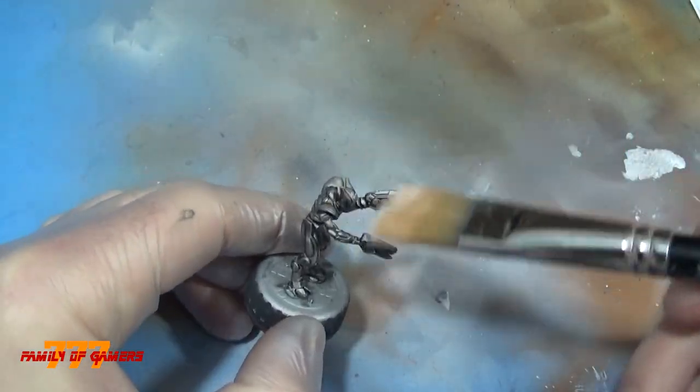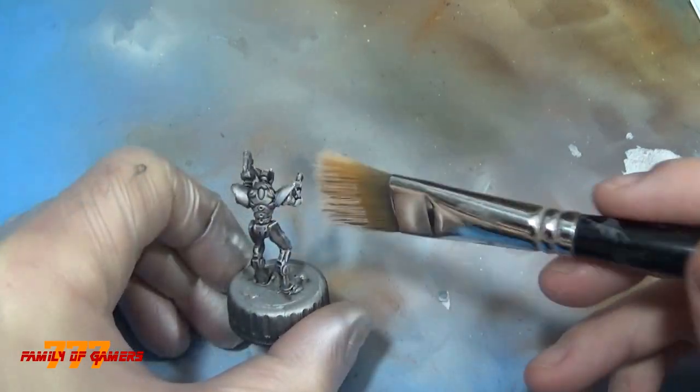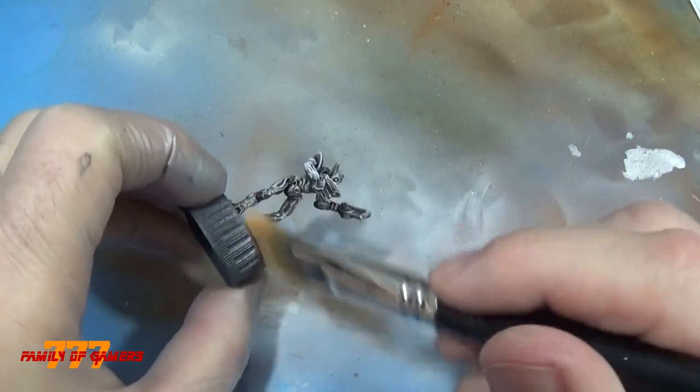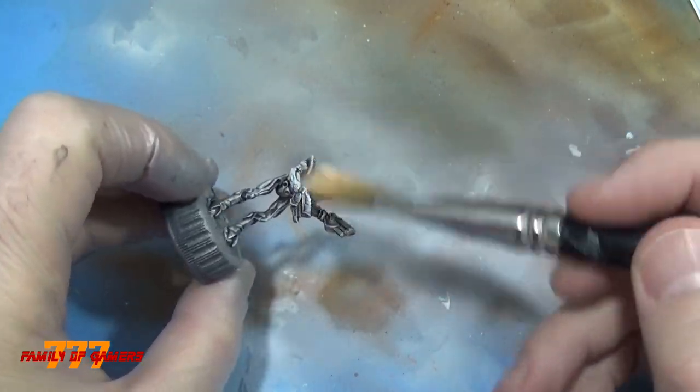After this, I took some light silver and just started dry brushing. I used silver, but honestly, after this model I started using white and it came out a little better — basically the same process. The white would show up better, and it did show up better through the red.